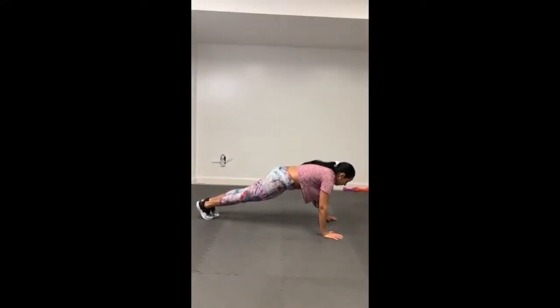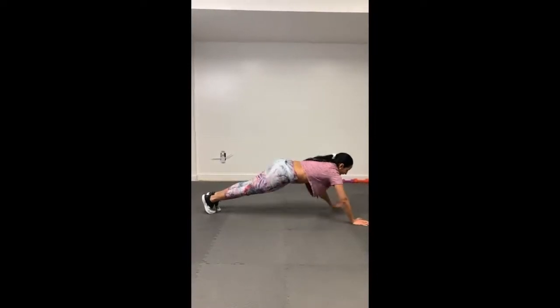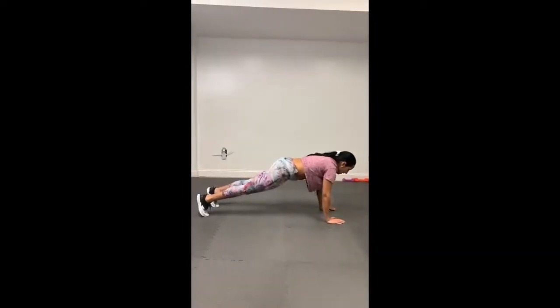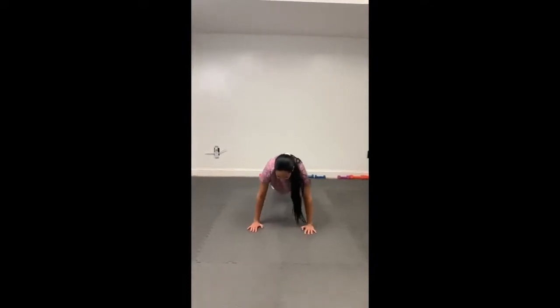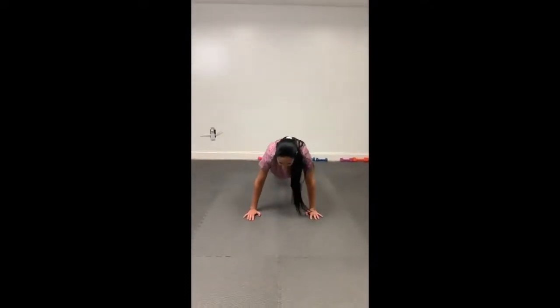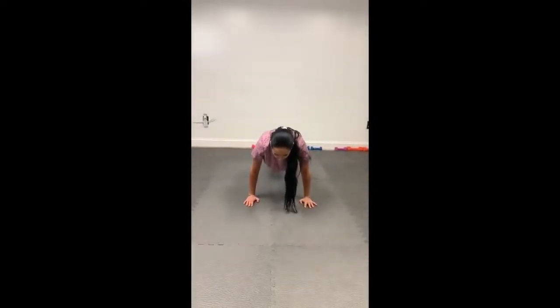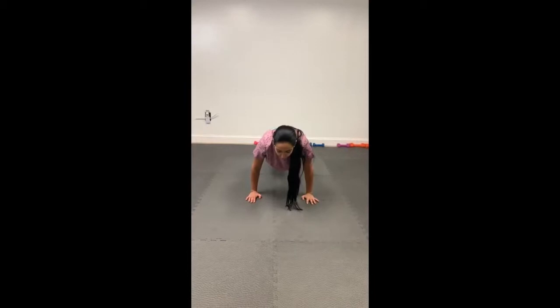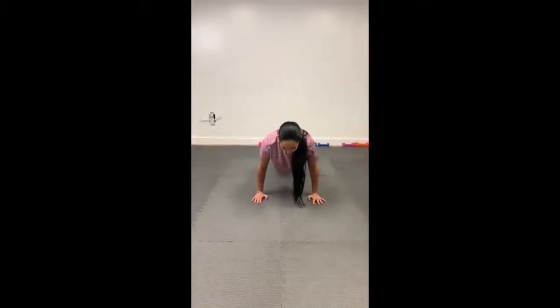So you're going to start holding the plank — high plank — but none of that. Your back is supposed to be straight as a table. Let me show you this way. Straight as a table, you're engaging that core, butt down, you push with your toes forward, your face forward, and you're going for that push-up. You have to see forward.